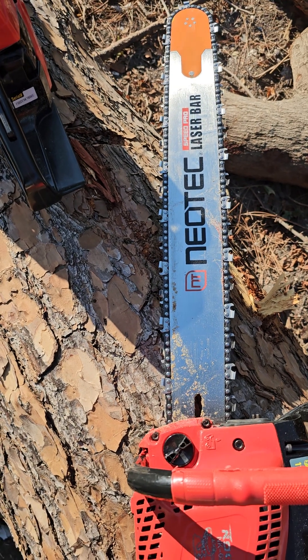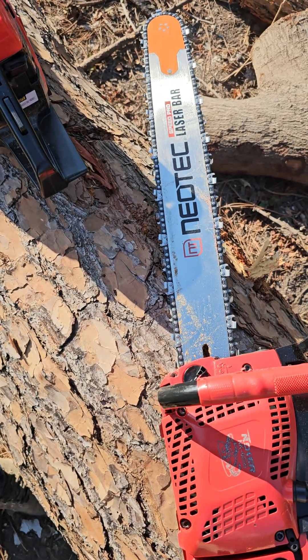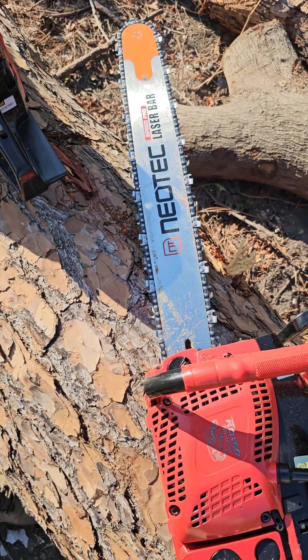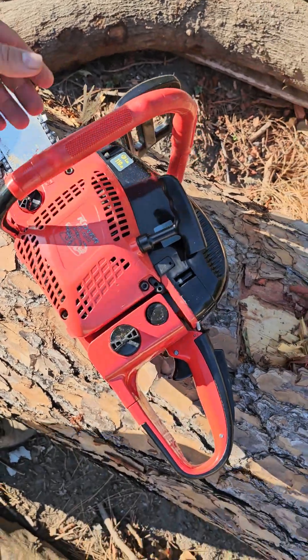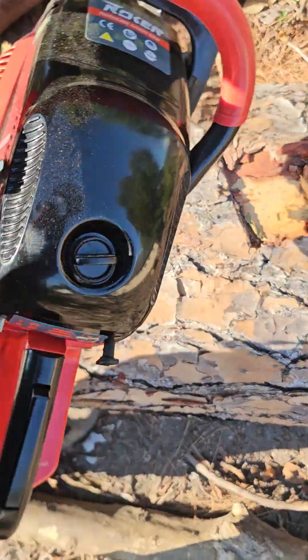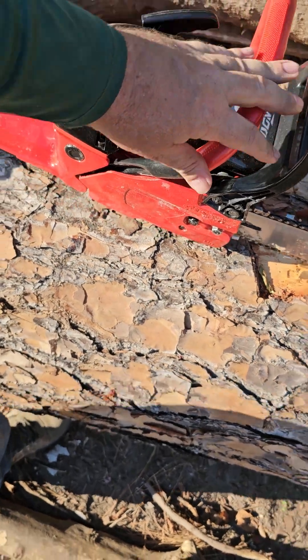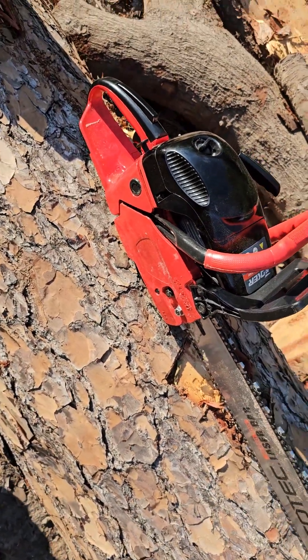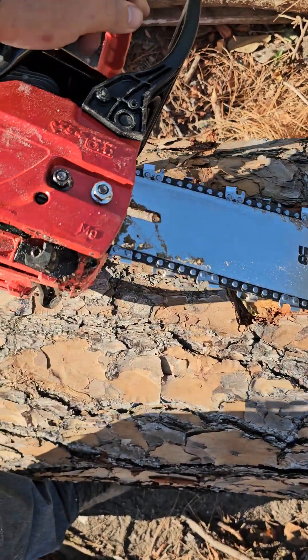I put that bar on there to see if those bars are any good. I'm trying to compare them to their competitor, and we might have a Steve brand of bar come out soon. It all depends on if I can afford to order 1.5 million bars. Maybe the market's not good enough for clown saws in the United States to order 1.5 million bars, because you've got to order a lot of bars to get a discount. Otherwise you're paying way too much.